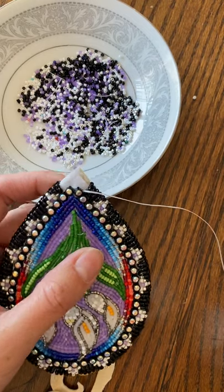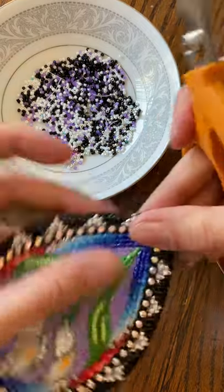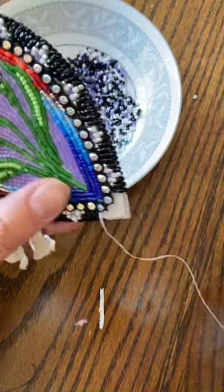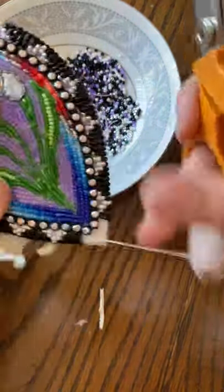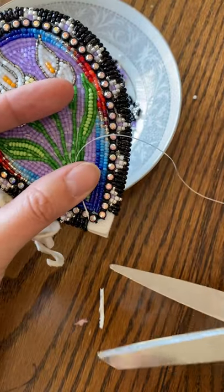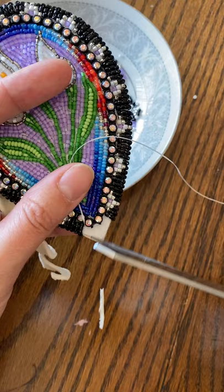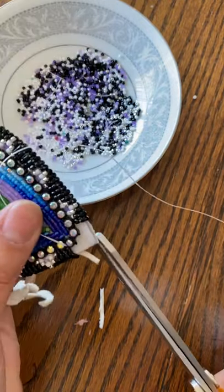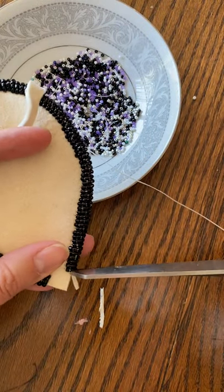I'd like to show you how to bead a corner. I did do a live video where I showed you guys how to bead a corner, but I feel like I was off the camera the whole time, so I'm going to try again. If you notice this leather is reaching beyond where this pellet is, so I'm going to trim that up a little bit to make everything line up easier.